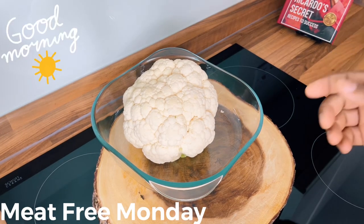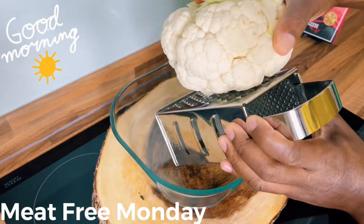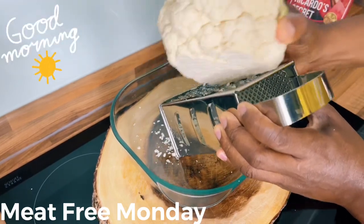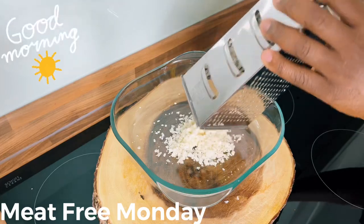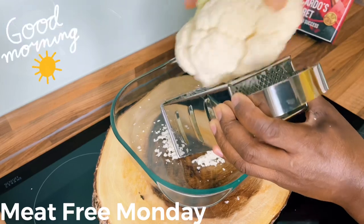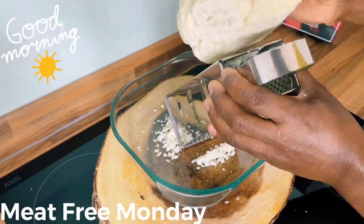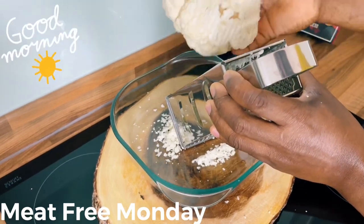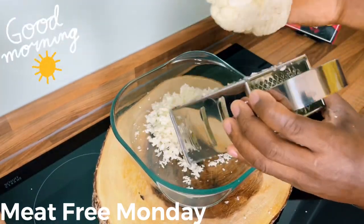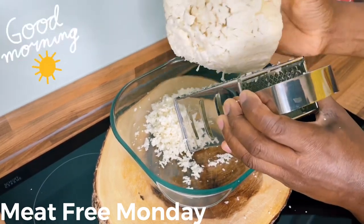What you want to do is grate your cauliflower like this. This one is a very large one — I didn't want to cut it. Look how easy — very, very easy — I'm just rubbing the grater on it like this.